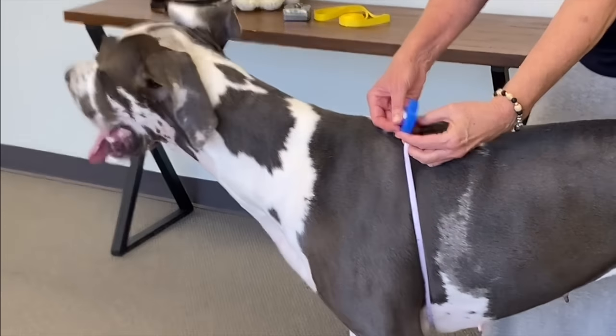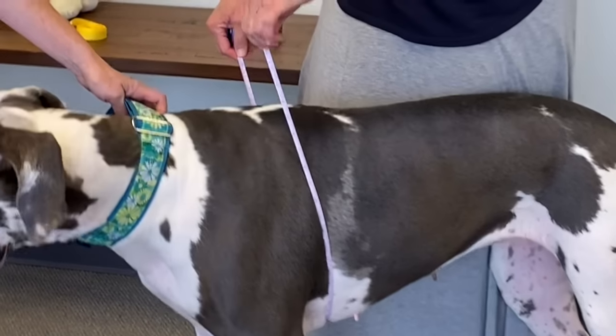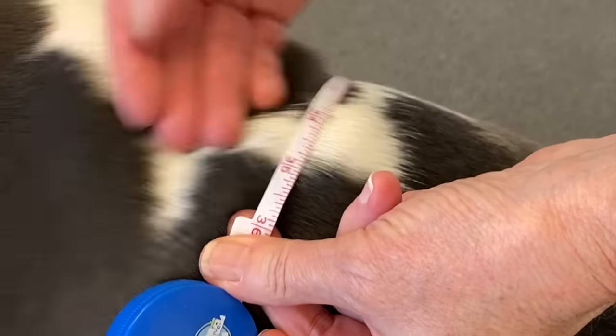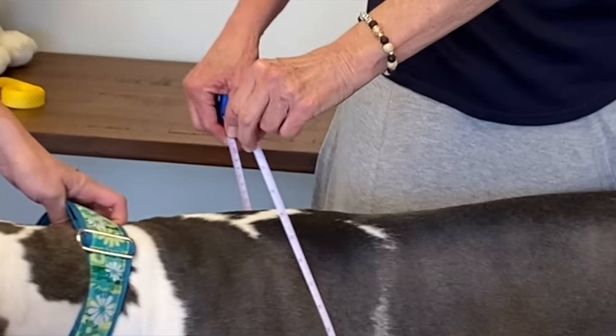To start, measure around the chest, going under the legs all the way around to the top. We want our tape to meet right behind our dog's shoulder blades, not under the armpits. The goal is to find the deepest part of the chest, right behind the top of her shoulders, like this.